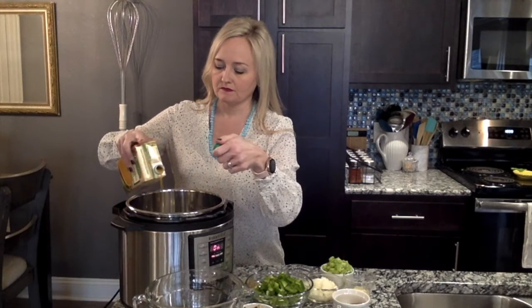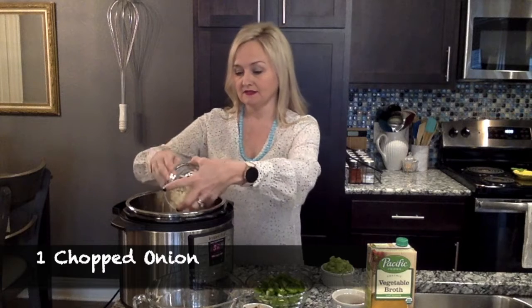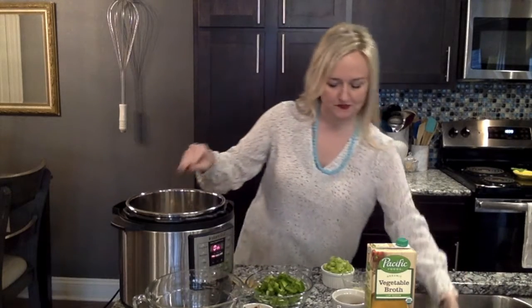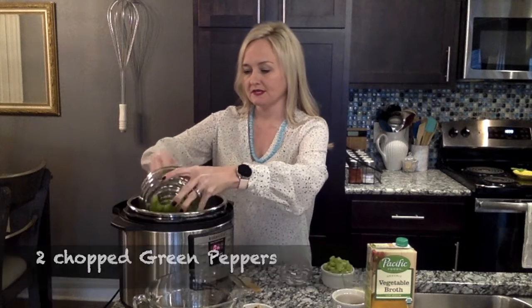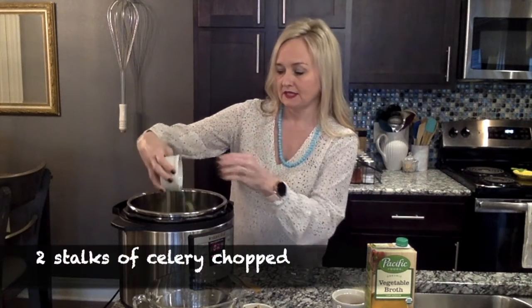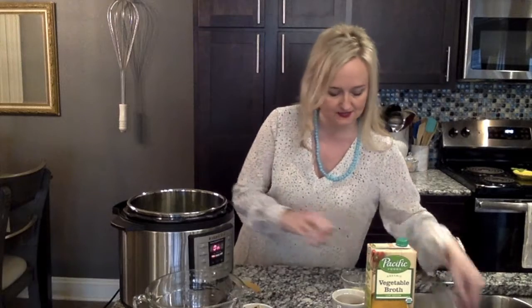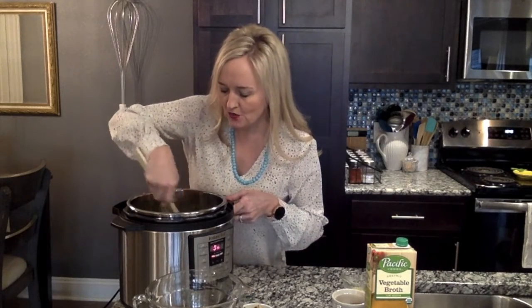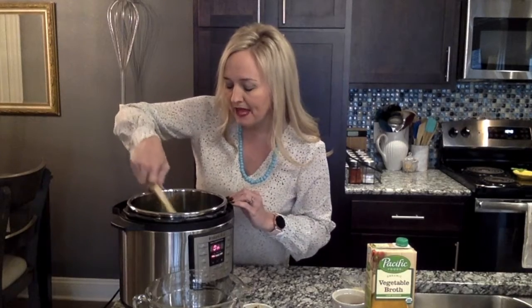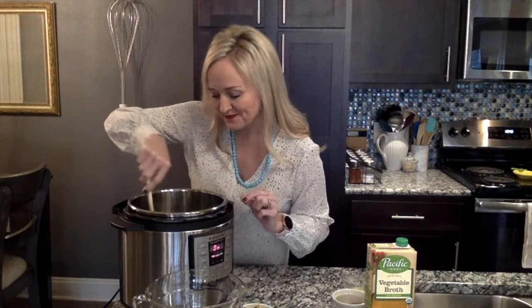We're going to add one diced onion and sauté it a little bit. Then add two green peppers and two stalks of celery, diced. Add a little bit of salt and pepper to taste — you don't have to, but why not. Give it a stir and let this sauté a few minutes until the onions get translucent and the peppers turn a really bright green color.